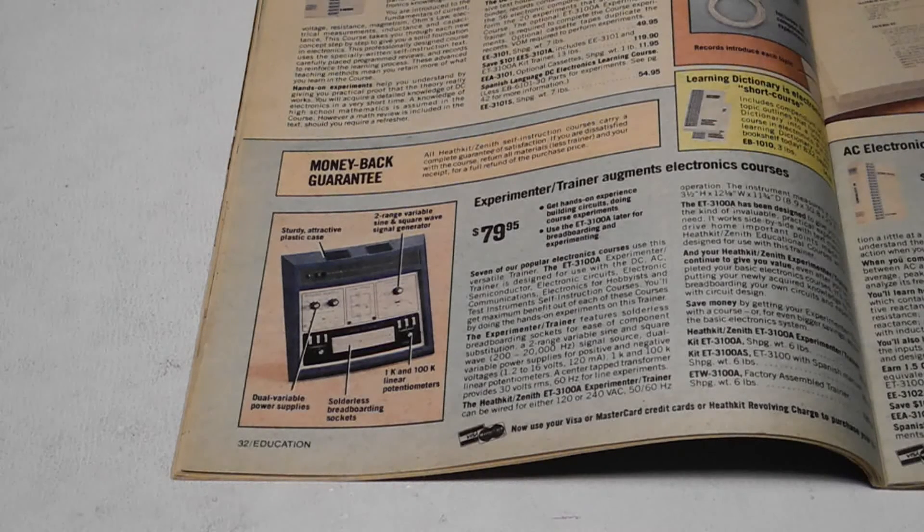This was quite expensive for a hobbyist. I imagine many were sold to colleges, universities and companies for employee education, often in conjunction with the electronics courses that Heathkit offered. Heathkit was known to have made versions branded for different colleges and universities.